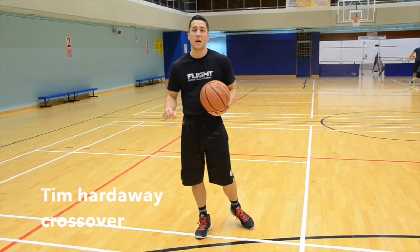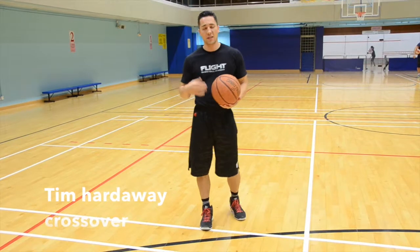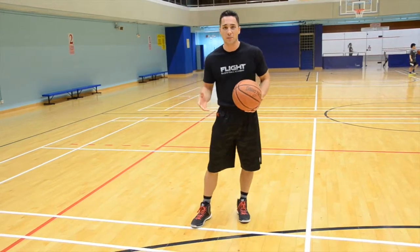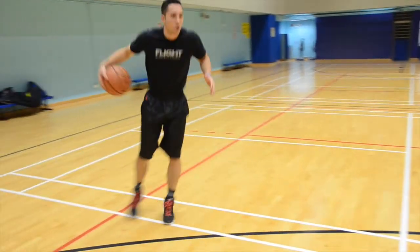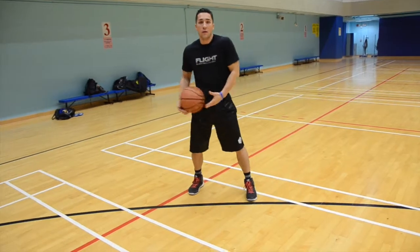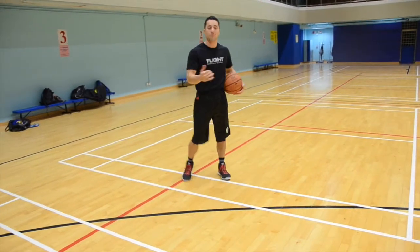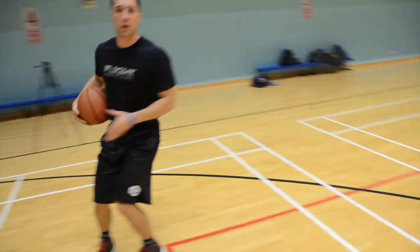The third and final move out of a squared up bounce off — and there are infinite options, I'm just giving you three examples — is my favorite: the through the legs crossover, otherwise known as the UTEP two-step, made famous by Tim Hardaway. You start with your bounce off one, two, maybe two or three, and then you go hard through the legs and cross it over. You might do your bounce off, go through your legs, and go by your man — so now he's playing your left hand on the bounce off. It's a great way to set him up with the through the legs crossover and go.